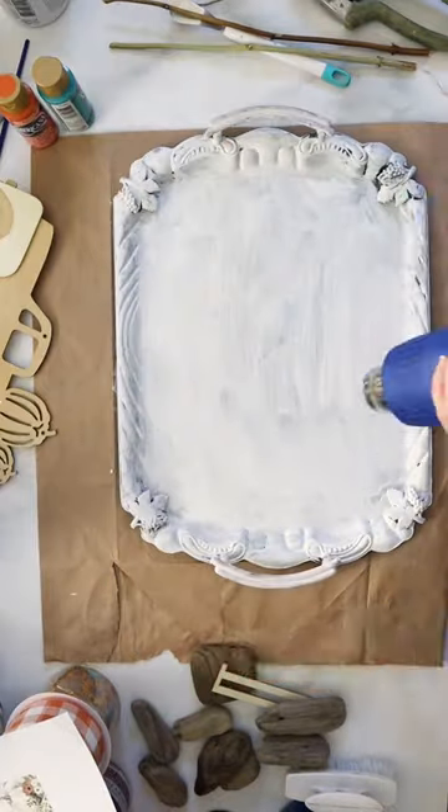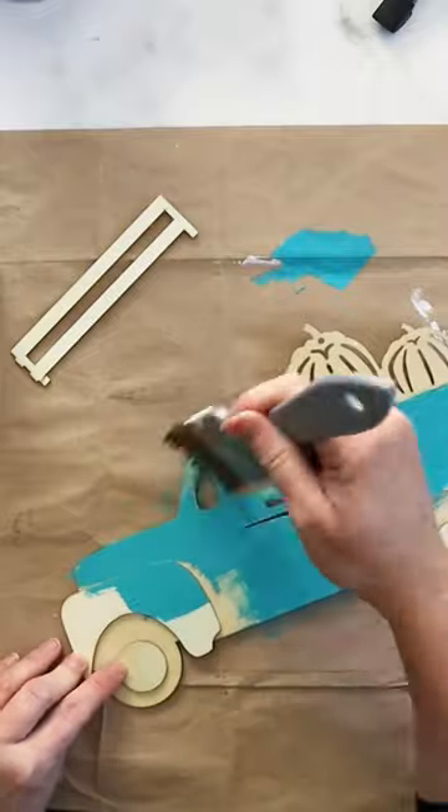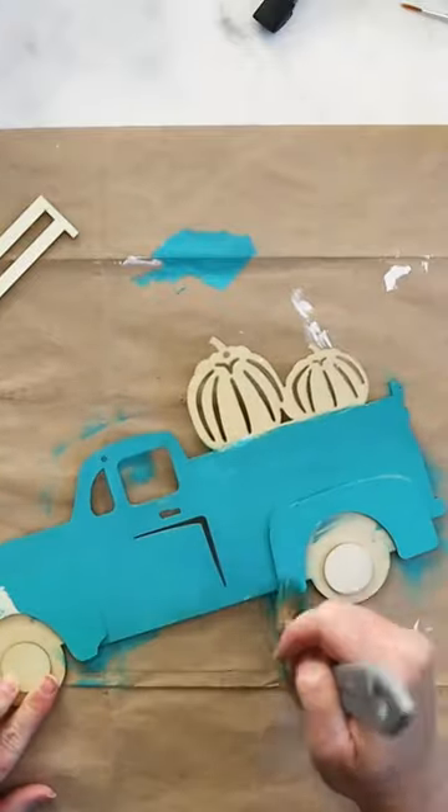I started by painting a thrift store platter with a coat of white chalky paint. While that was drying, I painted the truck with a teal acrylic paint.